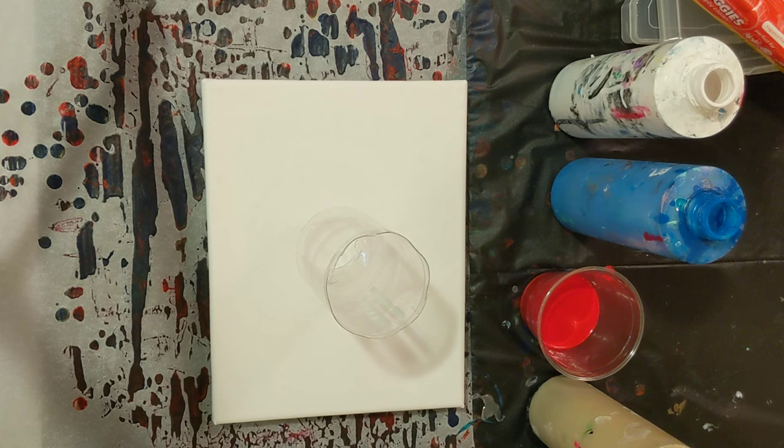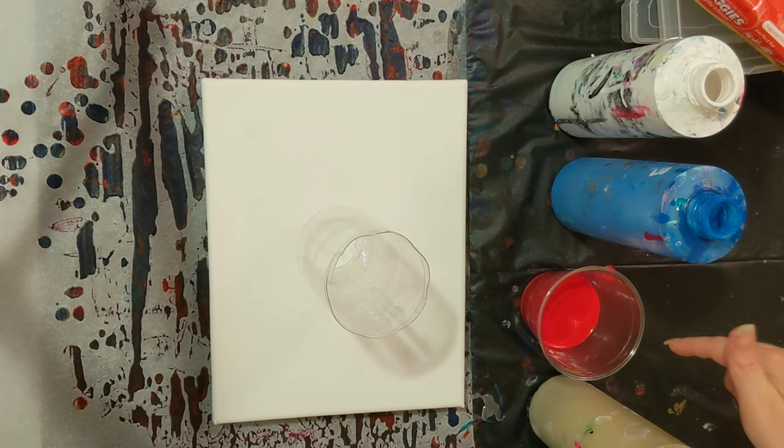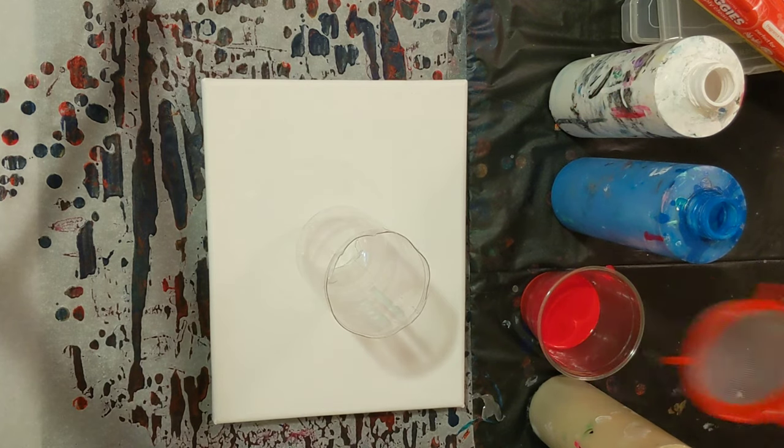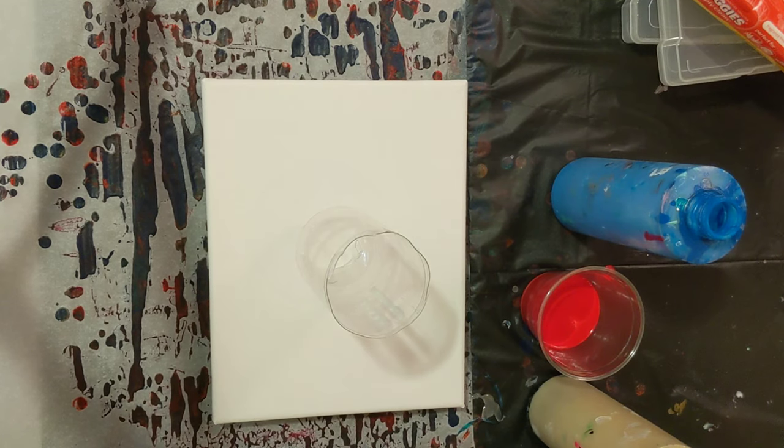The colors we're using here are all Artist's Loft Flow Acrylic mixed with Floetrol and water. We've got white, blue, red, gold, and black — all standard stock colors, nothing special. From our fiasco yesterday, I did take a small strainer and strain out the red, so we shouldn't have any problems, at least with the red. I didn't do it with all the colors, but we will go ahead and get started.